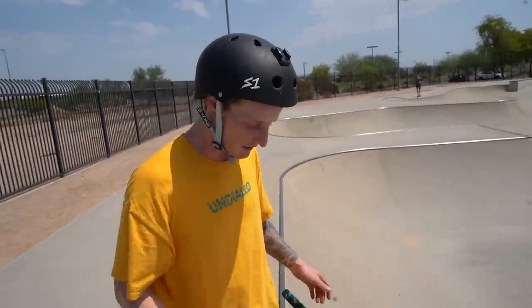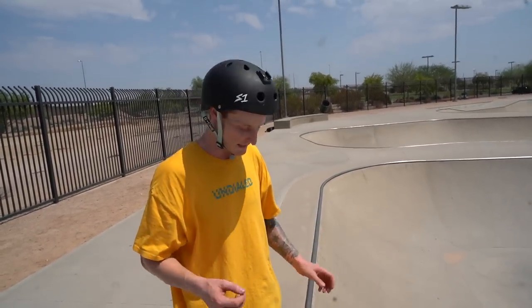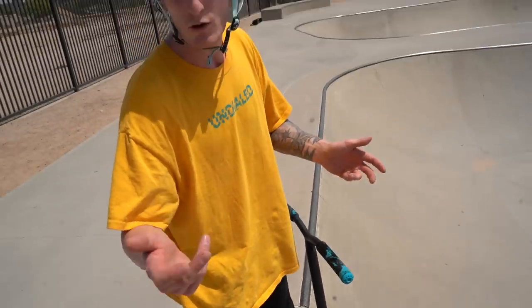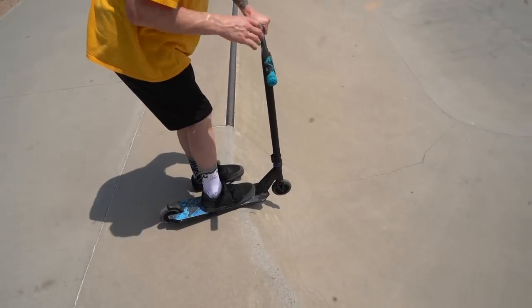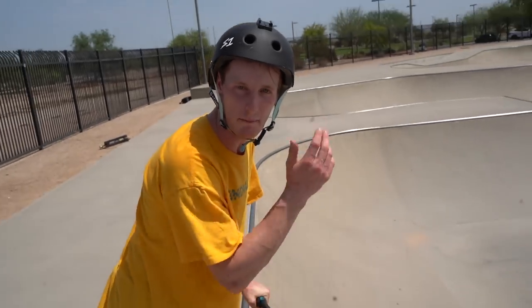If you're having trouble learning this trick and you keep sliding on the coping, the best way to get good at not sliding is to find an area of the skate park that's kind of like a bank or a quarter that doesn't have coping. That way you can get really comfortable getting into that body position and keeping your back wheel up, then being able to drop right back in with ease.